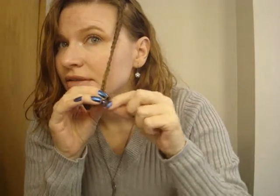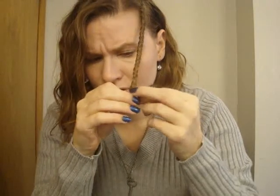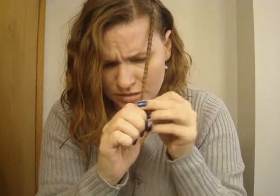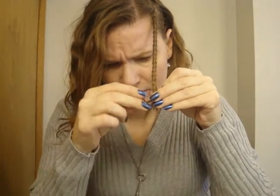I've braided it just in a regular braid, nothing fancy. I'm going to take and hold on to this middle section here — just one of the sections, let's take a hold of it.